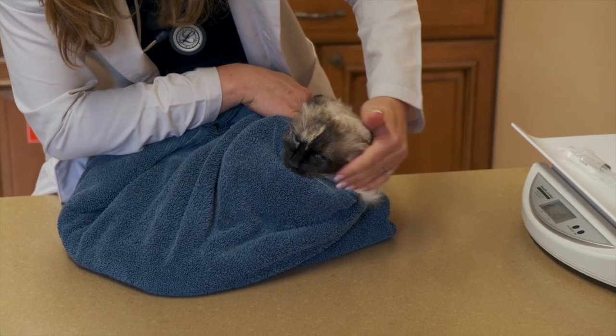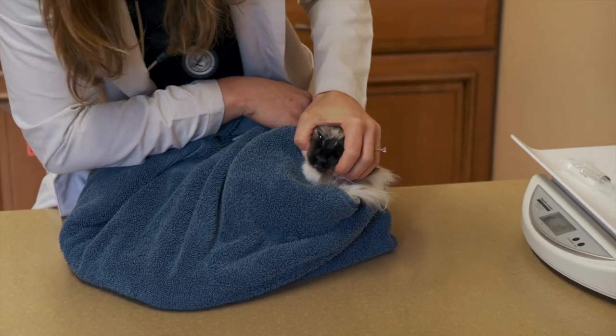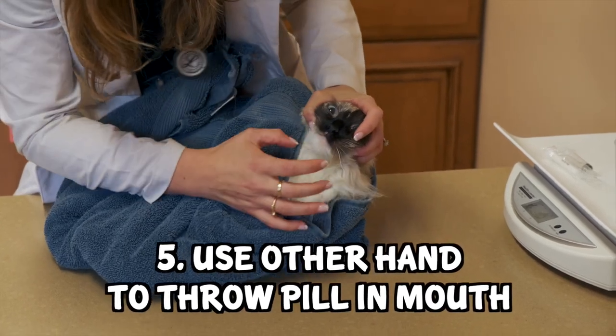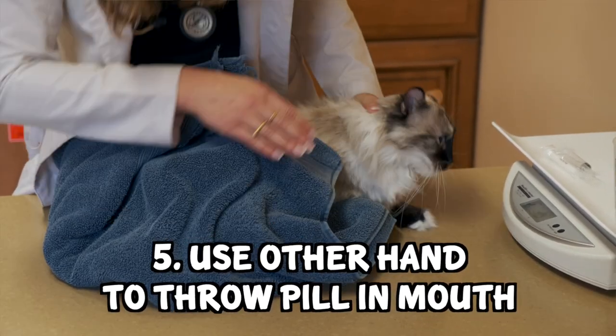I'm taking too long to try to show you guys this, but basically you do that, and then you use your other hand with your two fingers to open their mouth and you throw the pill in. So I'm going to re-burrito her and then get my pill ready.